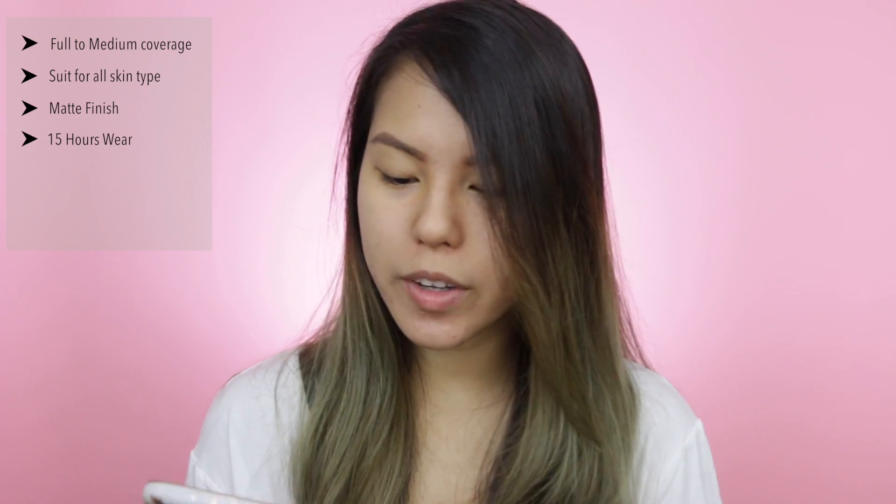It's going to be comfortable wearing this — transfer, sweat, humidity, and water resistant. So that's what we're looking for in the summertime hot weather. This foundation is also going to give you a weightless texture and fit like a second skin.